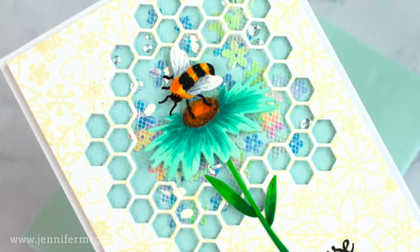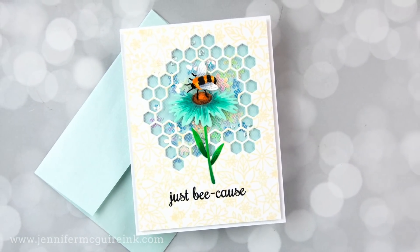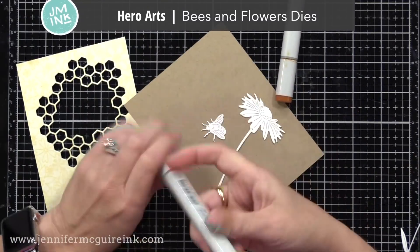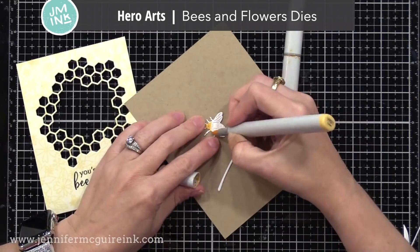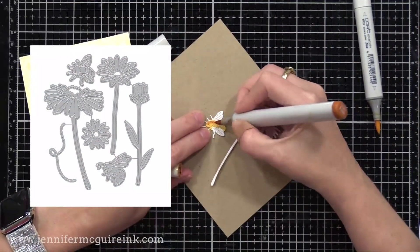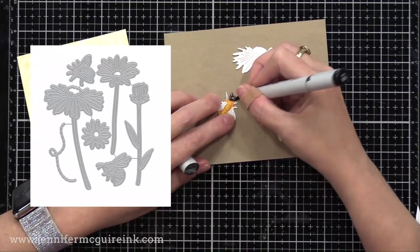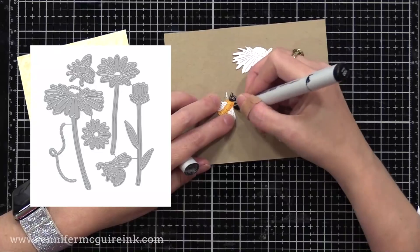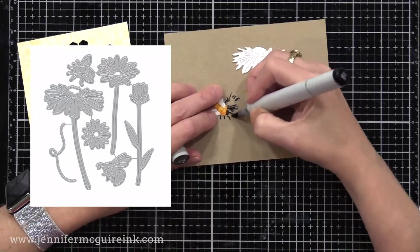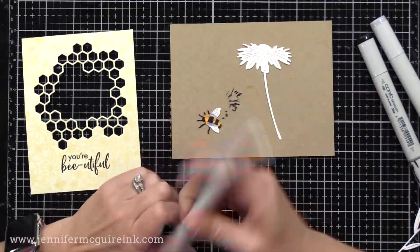For our third example today, it's a little bit similar to our first one, but I made the shaker window a bit bigger so we could have more movement, and I used a flower die cut instead of the stamped bee. So here I have the Hero Arts Bees and Flowers die set. I die cut the bee and the flower from white cardstock and I'm adding color with Copic markers. Here's what the die set looks like — it has two bees, a few flowers, and even a little dashed line for a bee trail. I just stamped from white cardstock, and the Copic markers make it very easy to add color, but you could also add color with any markers or colored pencils or watercolor.